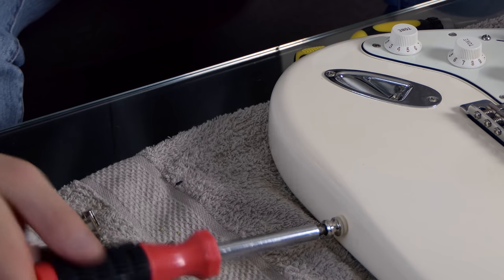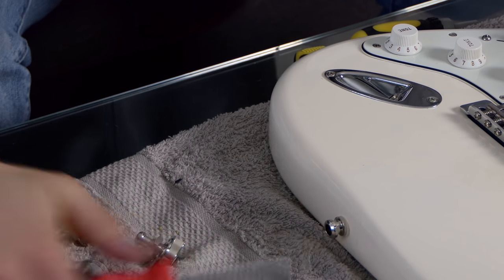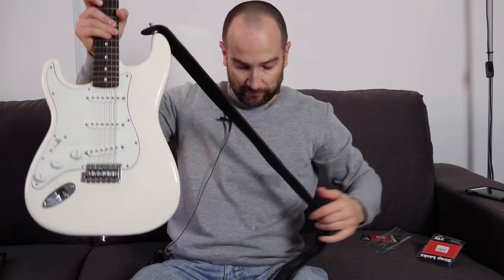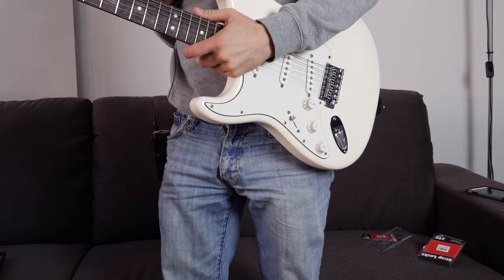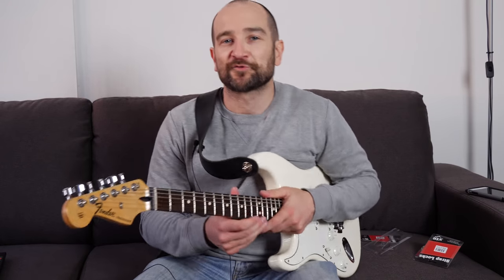The great thing about having a Strat and a Tele with the same strap is you can just switch between them and both guitars will sit in exactly the right place. The tension on these things is great — I'm really impressed. When you put them on you don't have to do anything other than just slide them on and they click into place. It sits exactly where it should. Now I don't have to be paranoid about dropping my guitar. Awesome.